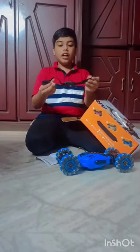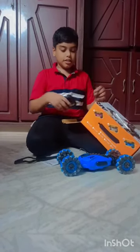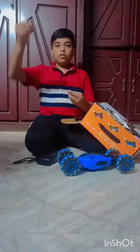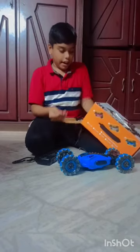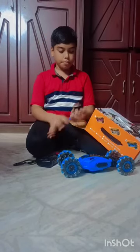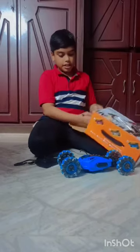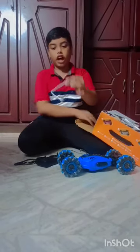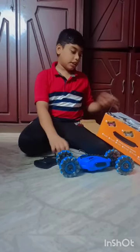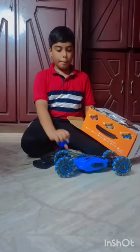This is the hand controller. And this is a remote. Wow, this is a battery charger. We need to charge the battery for this. And this is another charging point for the hand controlling watch. And we got an extra battery.